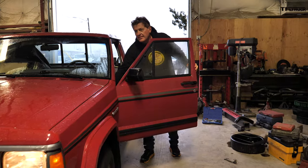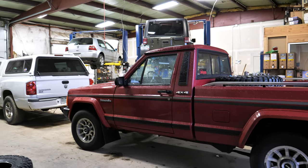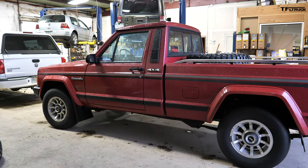Hey guys, let me turn the lights off. We're here at Devin's Car Care for this next episode of The Cheap Jeep, and we're going to get a lift on our Comanche. So let's get together with Devin and talk about what he's doing.